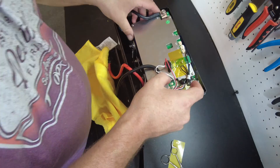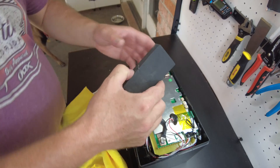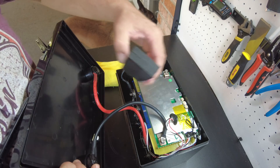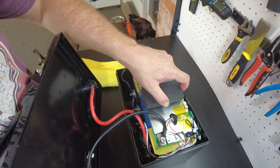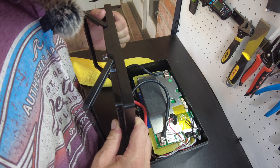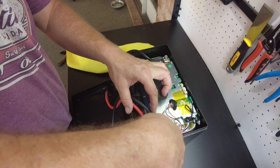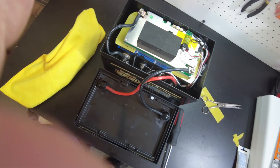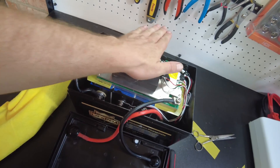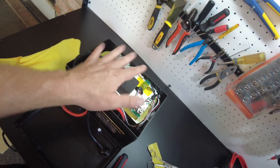Now we can just put this BMS back in place. There you go, perfect. Now I'm going to find a piece of foam that I can put up here. I've got this old foam from some old batteries that I tore apart. This is basically how the battery should have been constructed — to make sure the cells are completely protected, and then this piece of foam to apply pressure onto the BMS to keep it from dislodging from the cells and bouncing around inside the case.